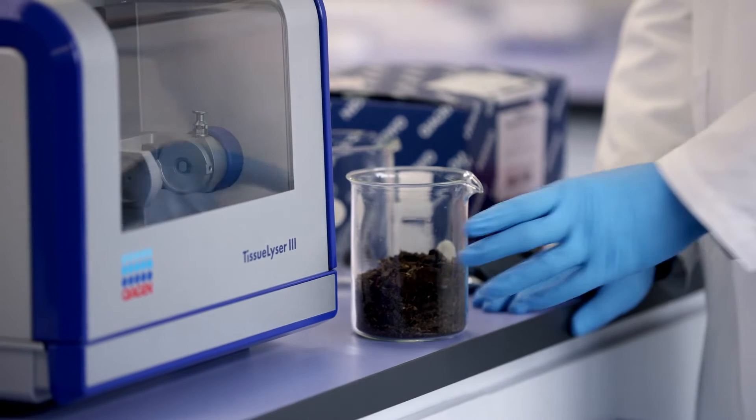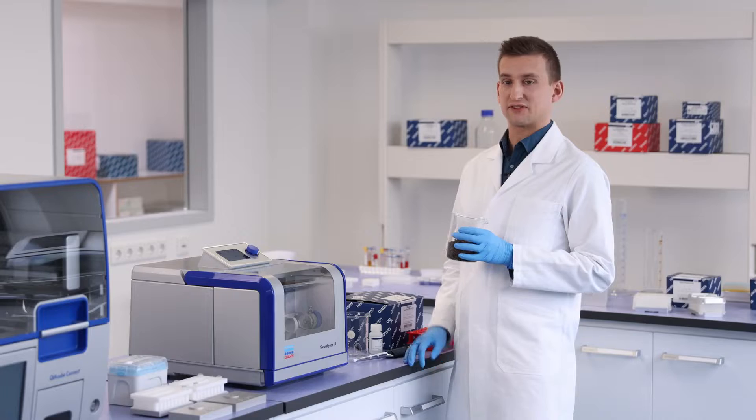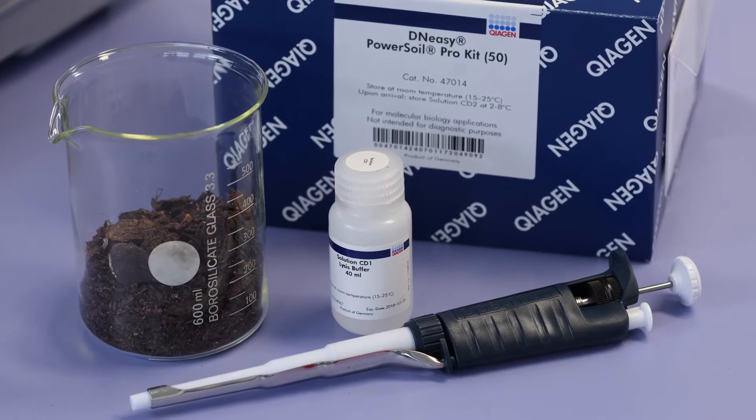Today we will homogenize soil samples with the Tissalizer 3. They can be used later for DNA extraction with the DN-Easy PowerSoil Pro Kit.